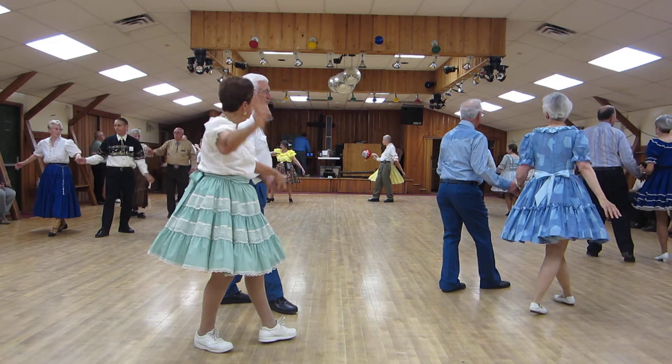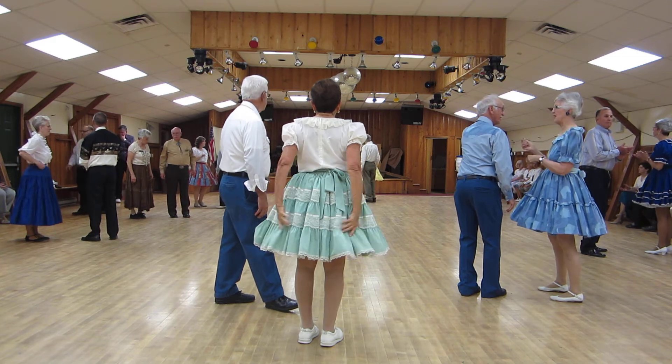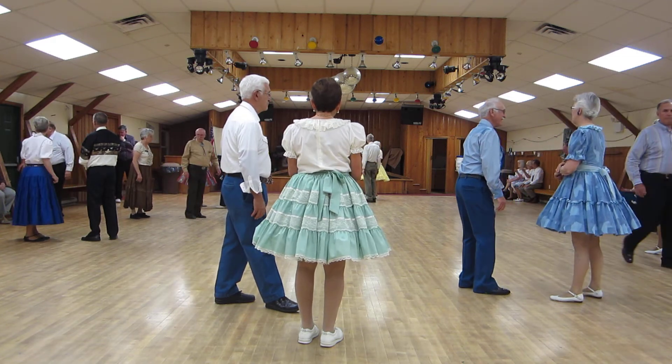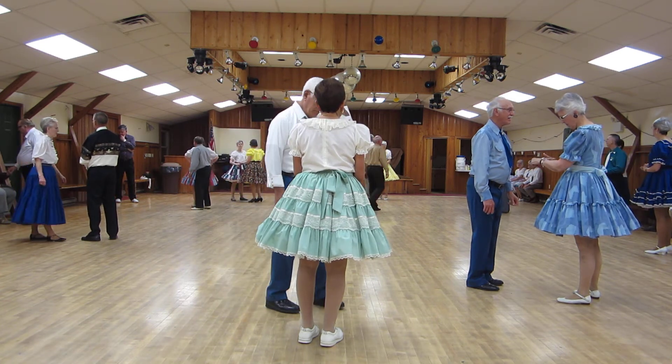Nicely done, guys. Alrighty, the next one up is King of the Road, a great phase two, two-step classic. Here in Butterfly, we're going to circle away together in four point steps twice.